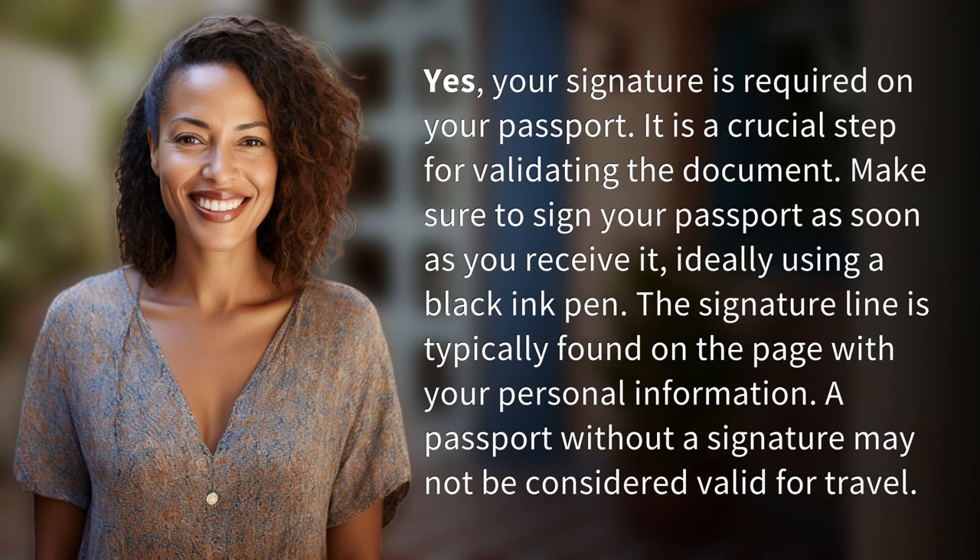The signature line is typically found on the page with your personal information. A passport without a signature may not be considered valid for travel.